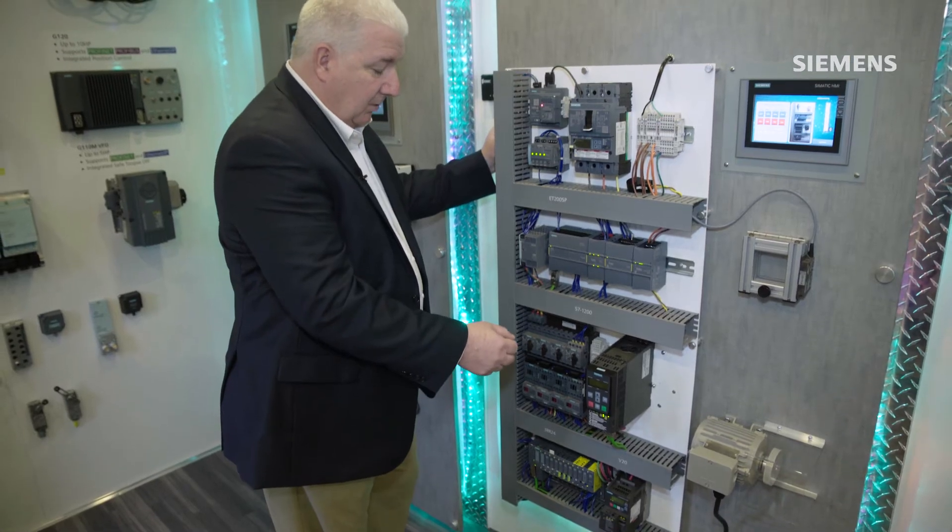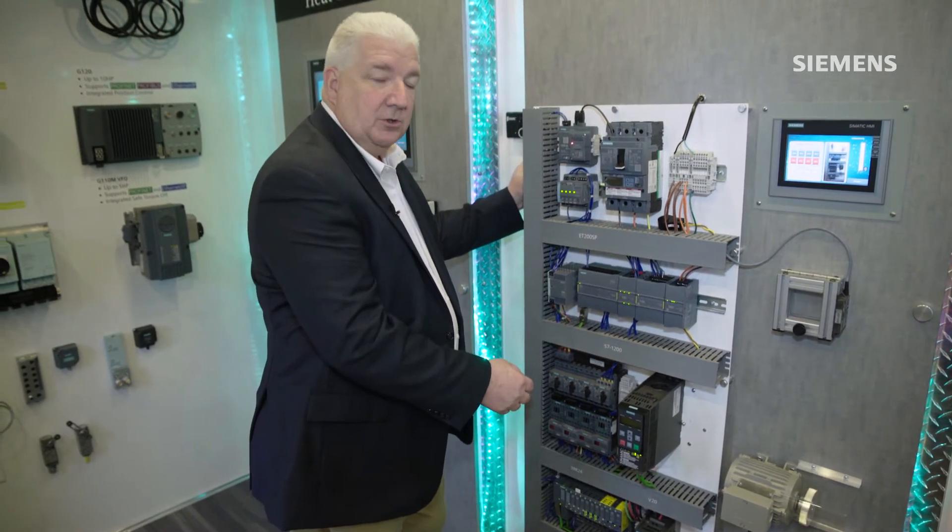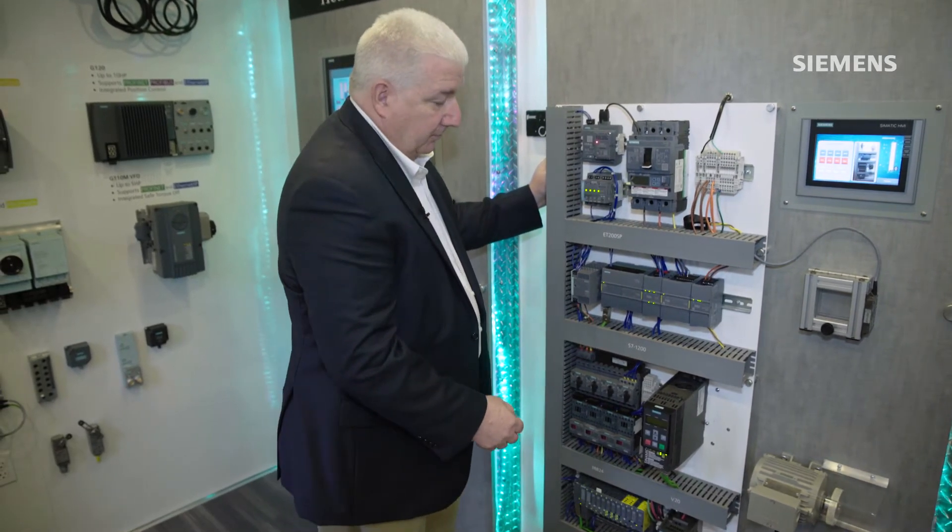I've got applications where I'm actually measuring not only motor current but also heater applications where I'm just measuring current draw as well with those devices.